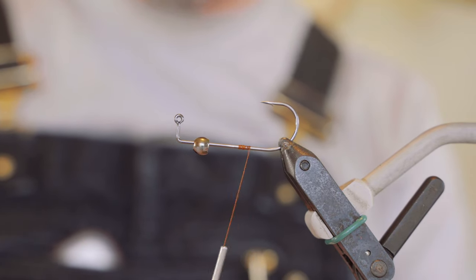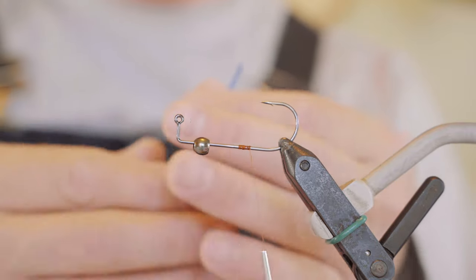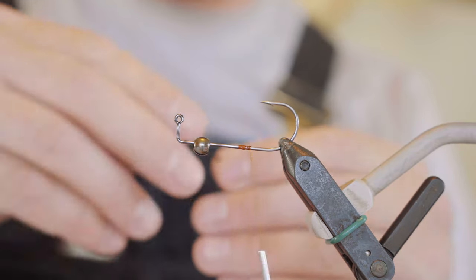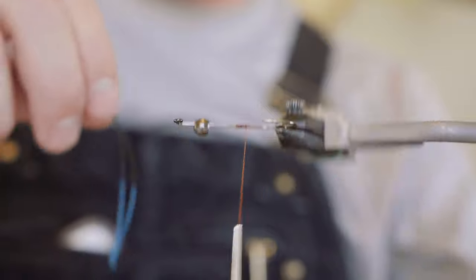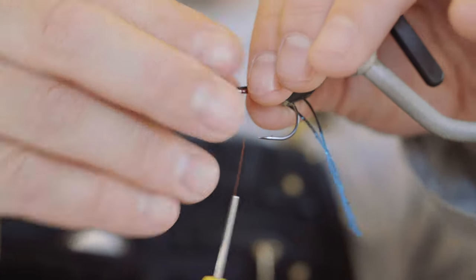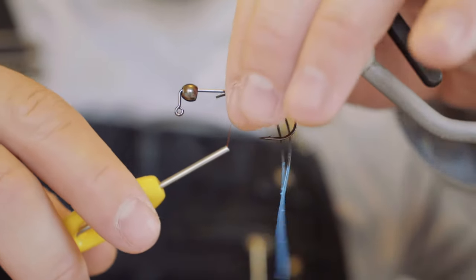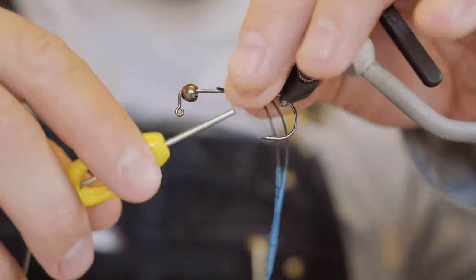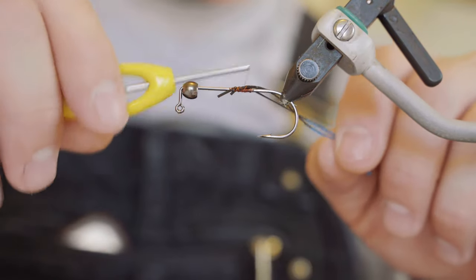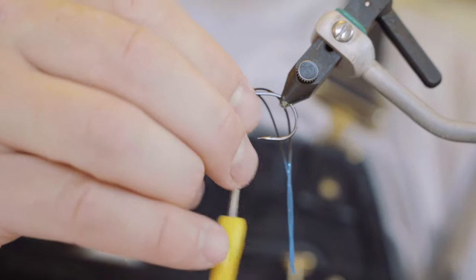We're going to be tying in some wiggle legs, black and blue. Tie the black side in on the bottom right here. That little touch of zap-a-gap helps these legs — it usually stops them from rolling around the hook. Just got to shift them a little bit.